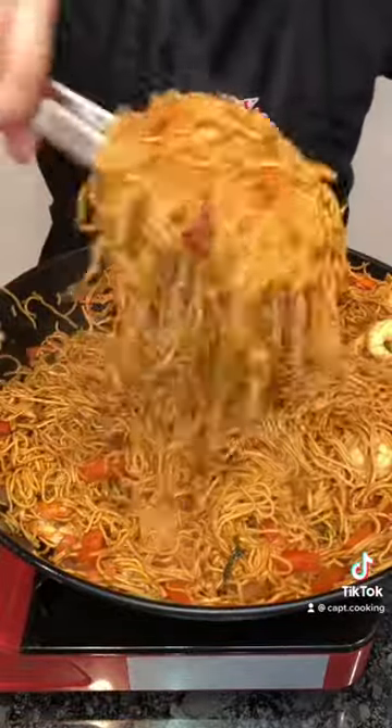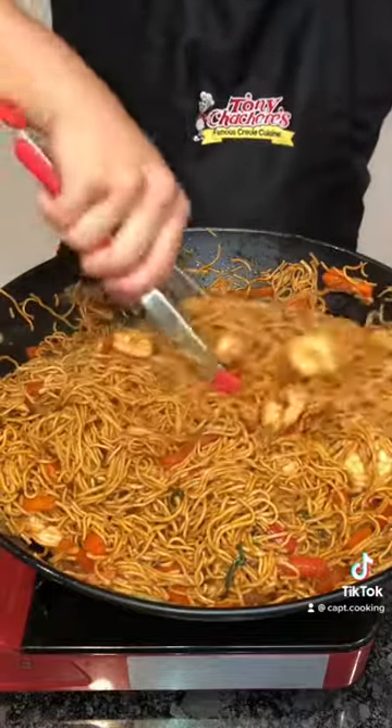You might need to make more sauce, but that depends on how saucy you like it. I like mine thick and a little wet.